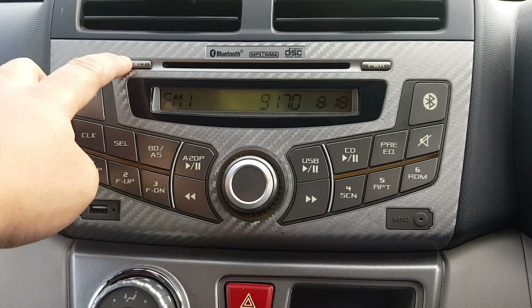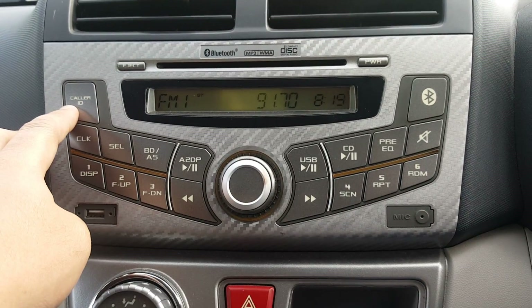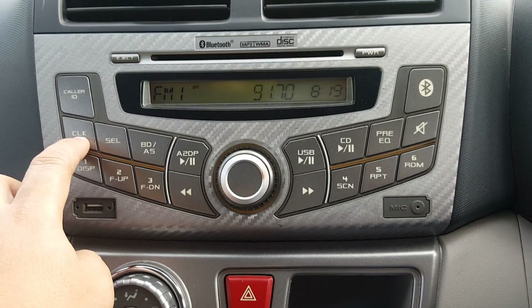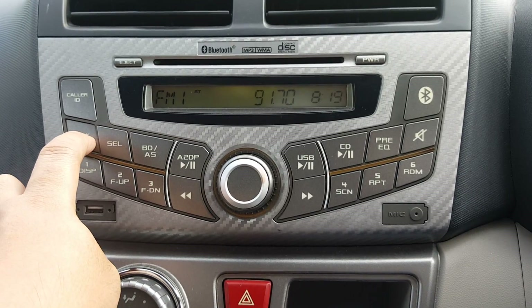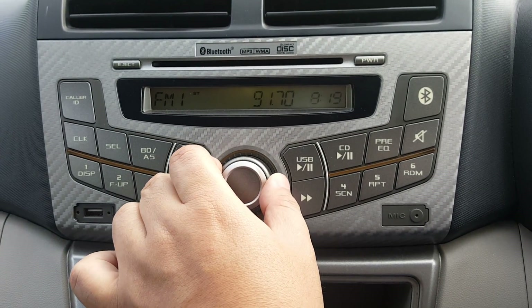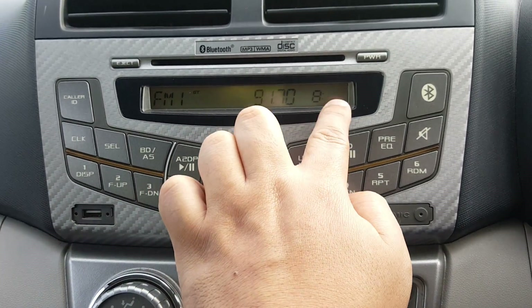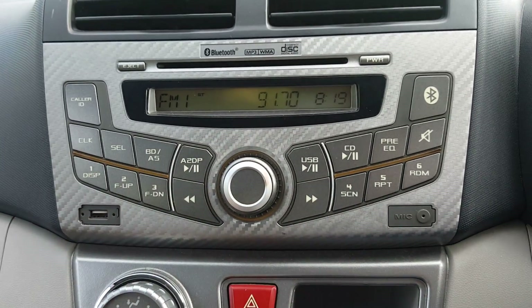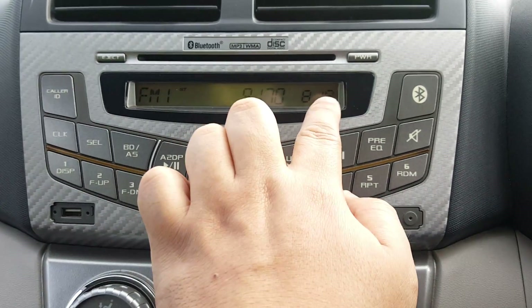Down here is the eject button — press it to eject the CD from the player. There's also a caller ID button and the Bluetooth, which we'll cover later. There's a clock button used to adjust the clock on the player. Press the clock button, wait for the beep, then turn this knob to adjust the hour. Press the clock button again and the minute field will blink so you can adjust the minutes.